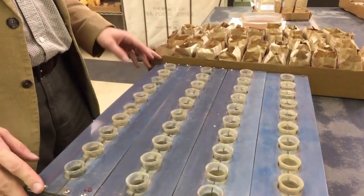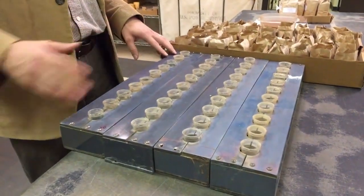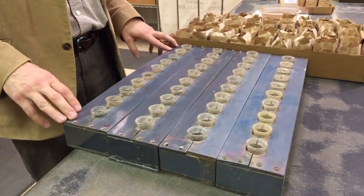On a slow day, we might do around 150 samples in one day, and when we get really busy, we can do up to 1,500 in a day. These racks really help us streamline that process and keep everything organized so that we don't get a sample mixed up.